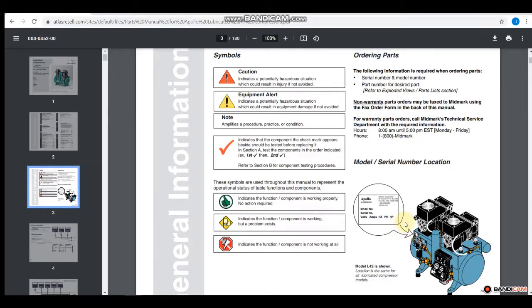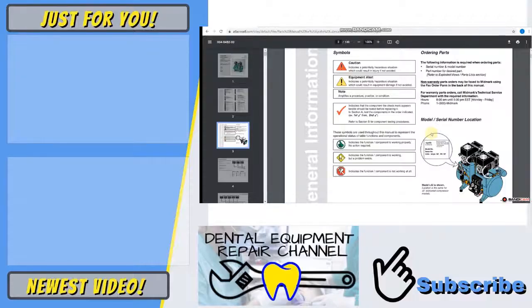So this is how far we're going to get today. We made it through basically an introduction to the manual, talked about what some of the symbols mean, and how to identify the compressor when requesting parts. This is Jason from the Dental Equipment Repair channel, and I'm looking forward to sharing information with you about how to use a manual to maintain an Apollo oil lubricated compressor. Thank you.